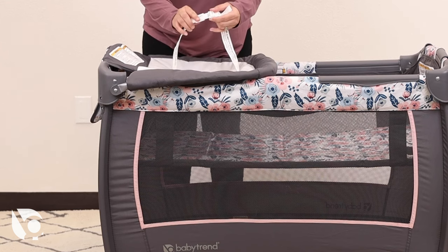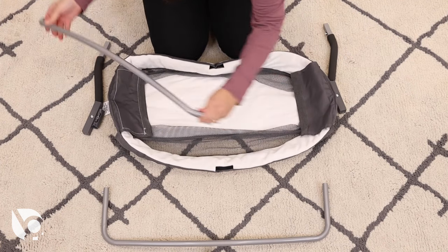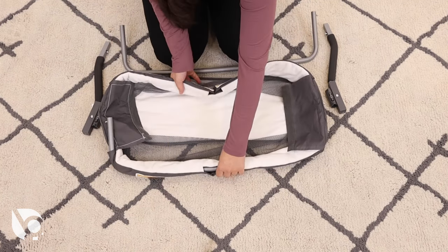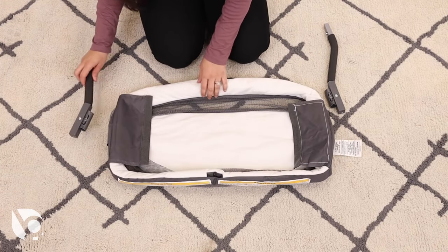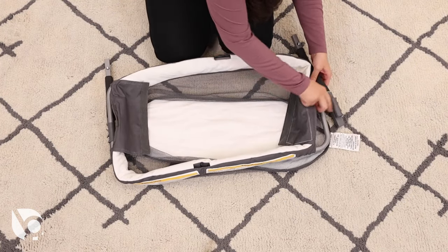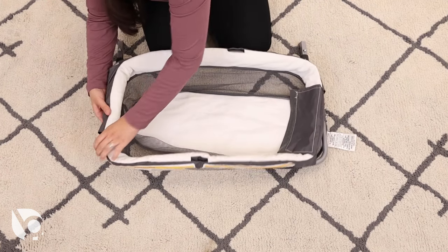Make sure to always use the restraining system when changing your baby. To begin assembling the napper, locate the curved napper bars. Make sure the curvature is sloping upward and insert through the fabric openings. Ensure the support tubes are locked into place before connecting to the frame. Cover the assembly with the flap and attach the hook and loop fasteners.